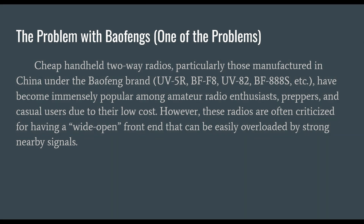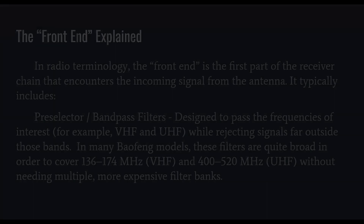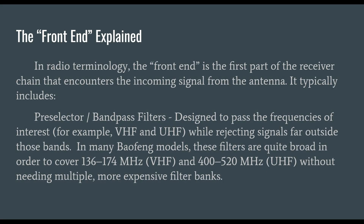Let's start by talking about one of the problems with Baofengs. Cheap handheld two-way radios, particularly those manufactured in China under the Baofeng brand — things like the UV-5R, the BF-F8, UV-A2, BF-888S, etc. — have become immensely popular among amateur radio enthusiasts, preppers, and casual users due to their low cost. These radios are often criticized for having a wide-open front end that can be easily overloaded by strong nearby signals. Let's take a few minutes to explain what that means.